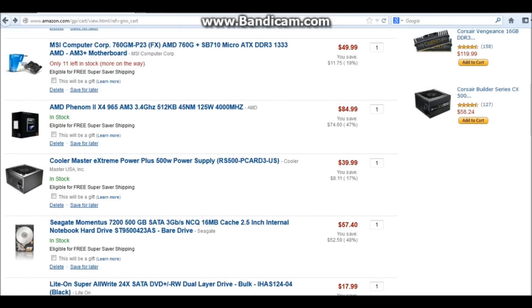The power supply is a 500 watt Cooler Master Extreme. Just something basic, it's reliable. It's not the cheapest power supply on the internet, but it's not the most expensive either. We're just getting the job done.